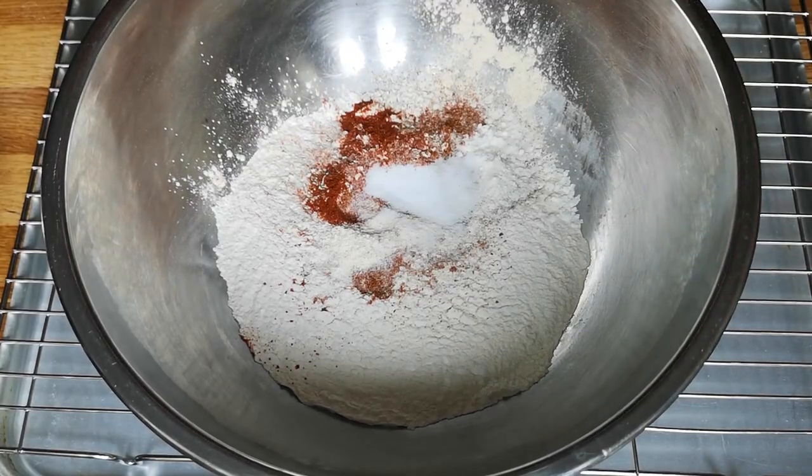Then it's a teaspoon of black pepper. One teaspoon of black pepper. Another teaspoon of cayenne pepper. Garlic powder - this is probably something that most people won't have. I'd definitely go out and get it. A teaspoon of garlic powder. I'm going to do salt first.